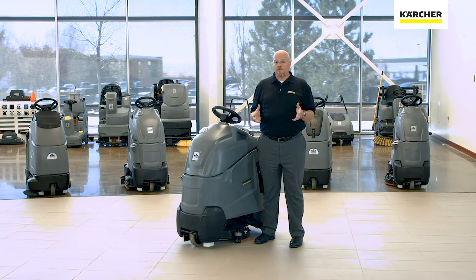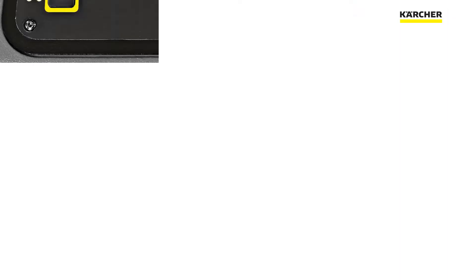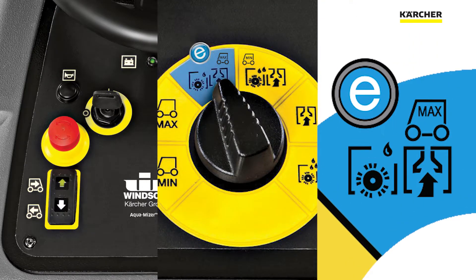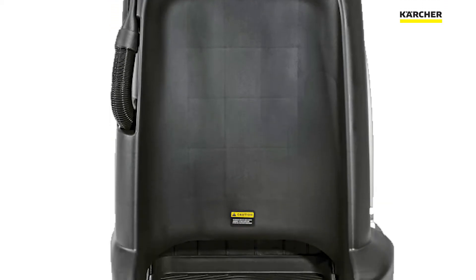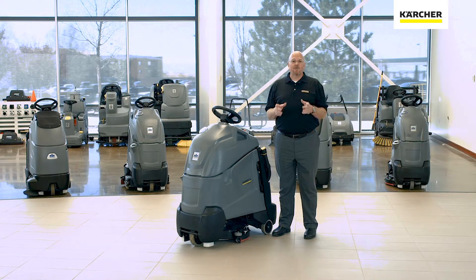We'll start our overview by taking a look at three components that we'll find on our control panel: our color-coded touch points, the easy dial, and our eco-efficiency settings. On any Karcher piece of equipment, when you see something that's yellow, it's that way for a purpose — it's not just decorative. Yellow points on a Karcher piece of equipment indicate that you need to train the operator on that specific piece, so they can operate the machine safely and effectively.